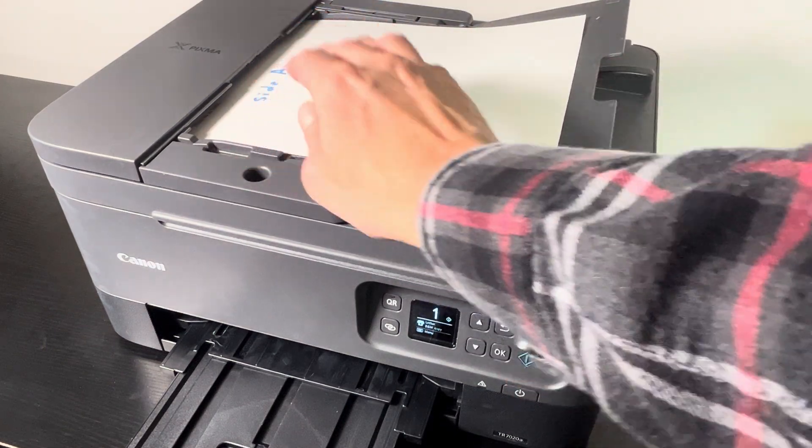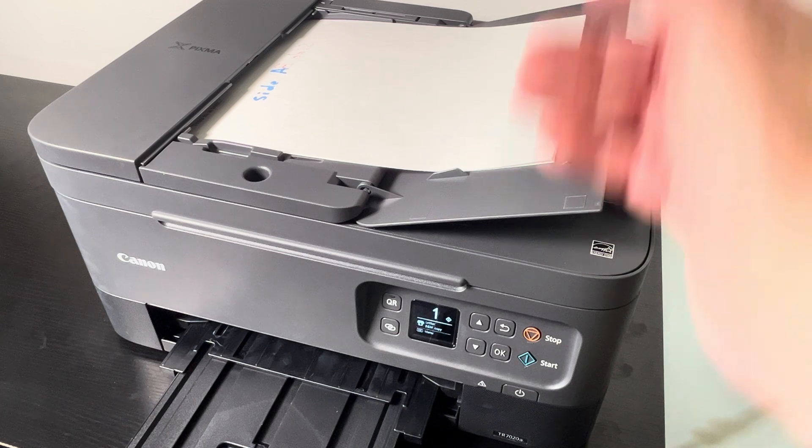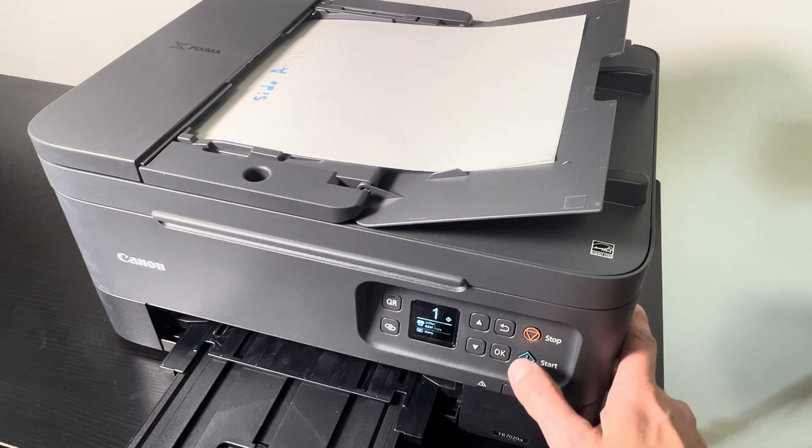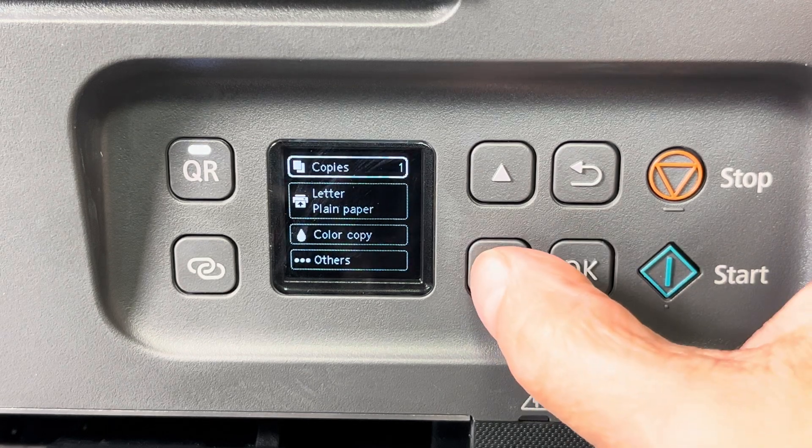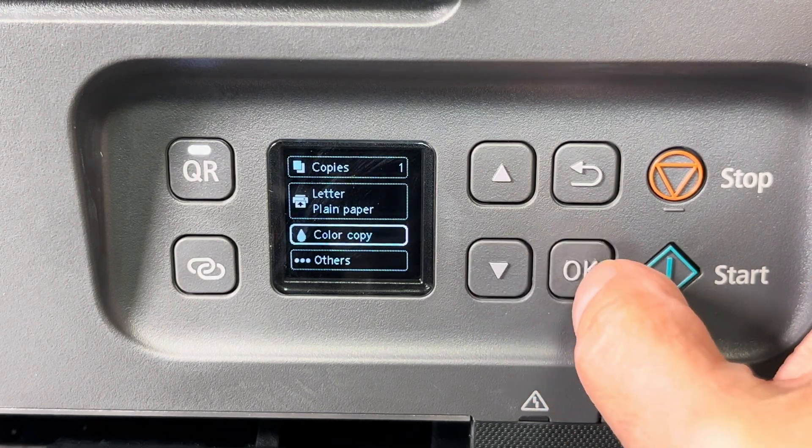It's going to face up as well — so first page on top of the stack and facing upwards. Then we're going to go into the settings menu, go to copy settings, then switch down.